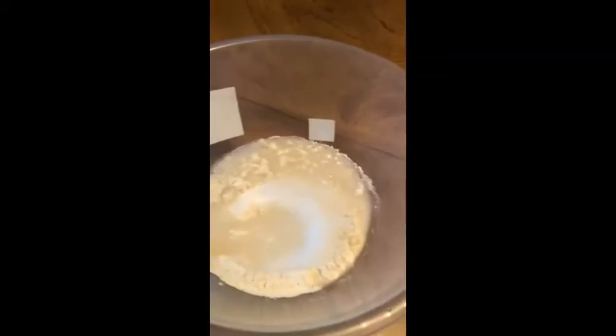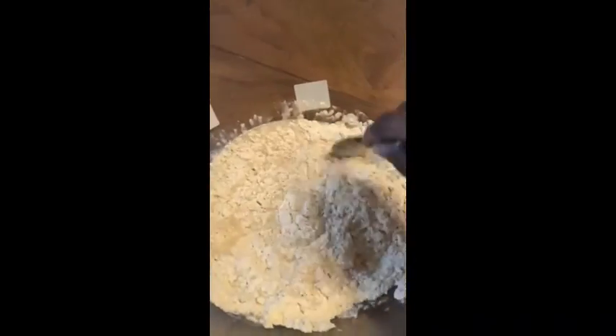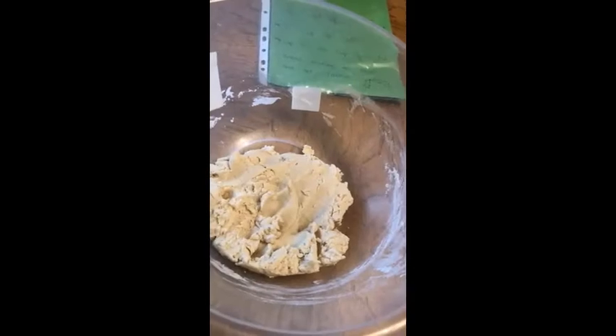Pour it all in and start mixing. You can use a spoon or your own hands, a wooden spoon, any kind of thing to mix it. And now I'm going to knead it.